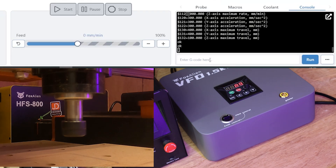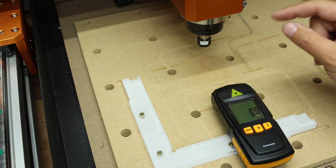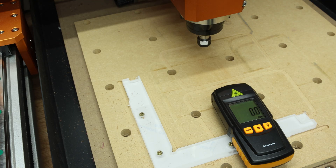Excellent, it is running as we expected. We'll now type M5 to stop this. Next I want to verify the speeds of the spindle versus the speeds we're putting into the software.